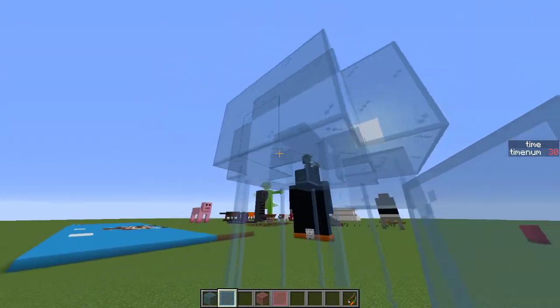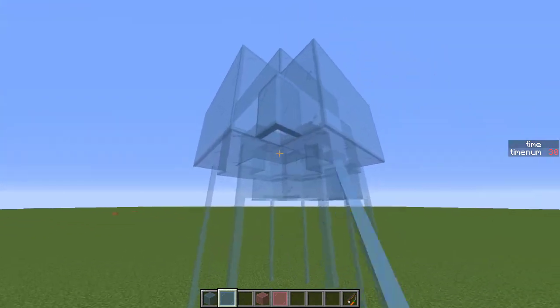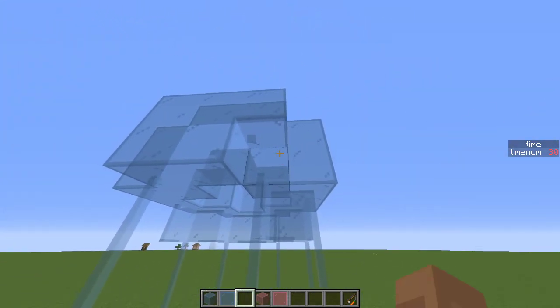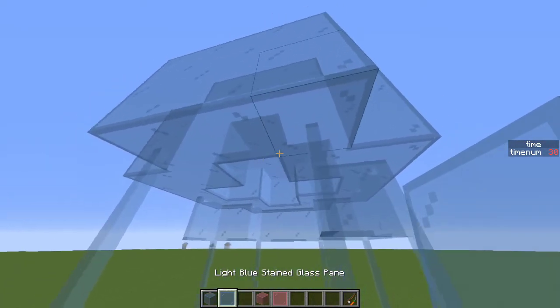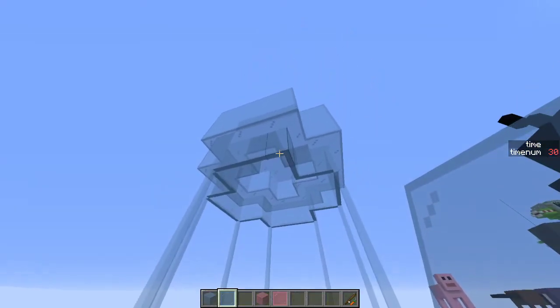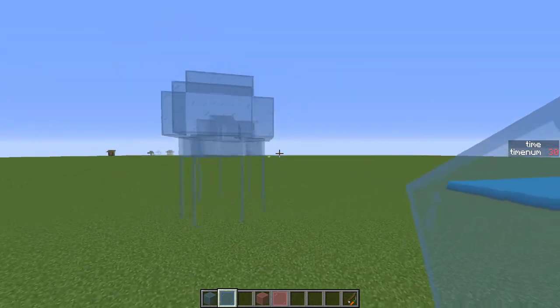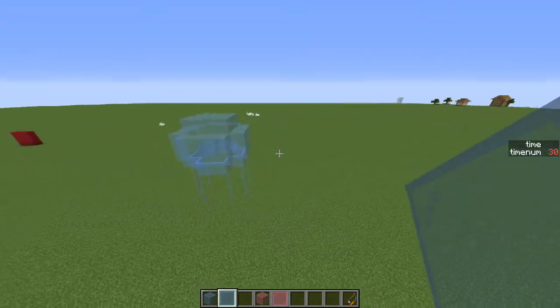Actually, maybe it would look okay on this first layer right here. Yeah, that looks good. So that's the first jellyfish.